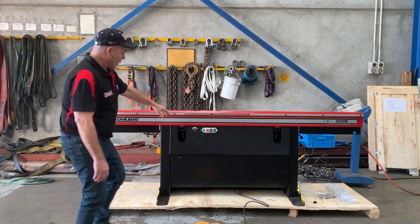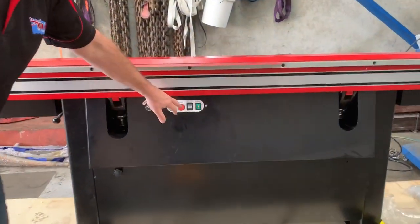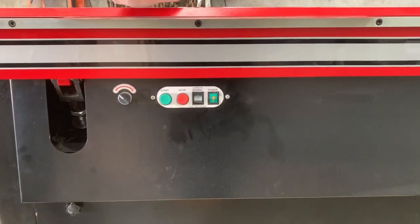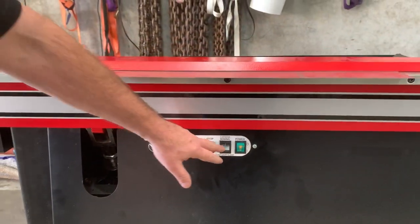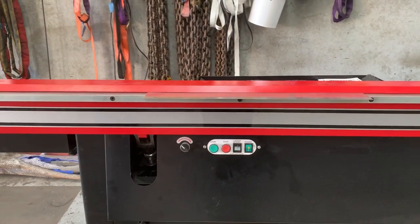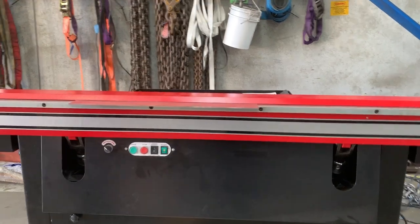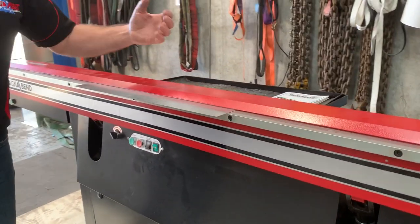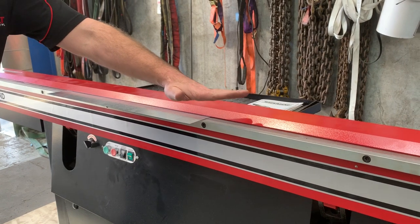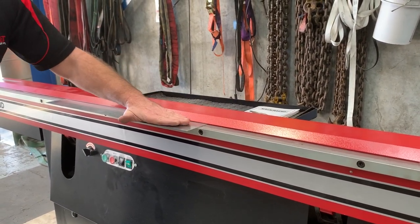We've also got basic on and off operation here, so you can clamp and unclamp the magnetic clamping system through the controller. We'll just turn the machine on — it's set at 90 degrees. As mentioned, it's a MagneBend, so the magnetic adhesion in the body itself clamps down against the top bar which clamps the material.